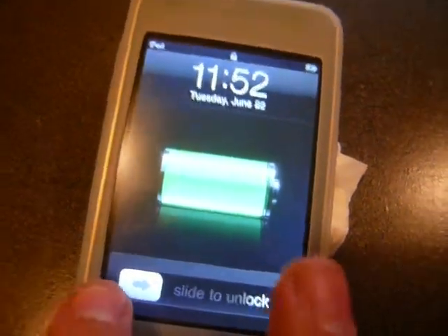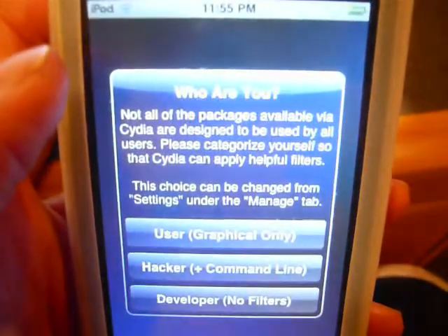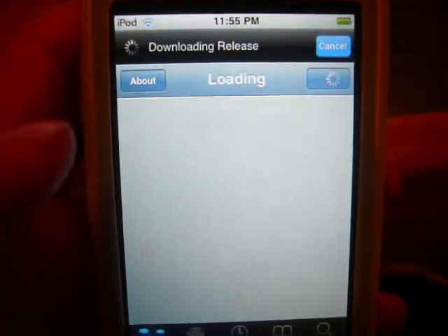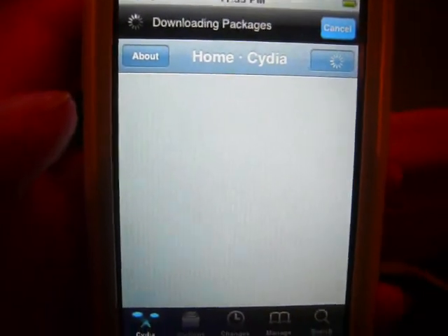You can just click finish. Slide to unlock — and there you go, new iOS 4, looking beautiful. Got the folders, multitasking, everything. And there you go — Cydia. This is the jailbroken device, this is how you know it's jailbroken. Pop it open and here you go — this is a really simple jailbreak process.